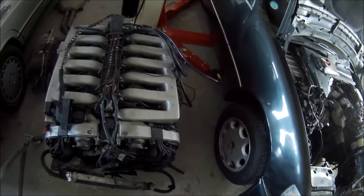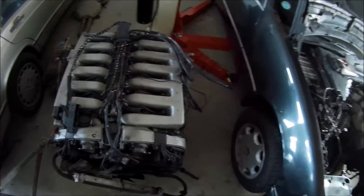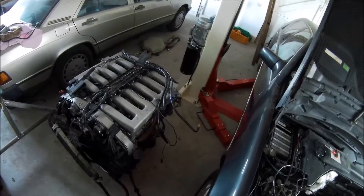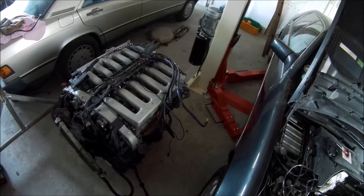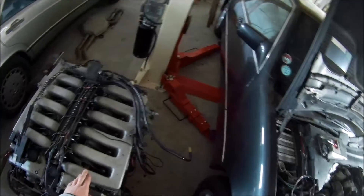So I'm just going to go with cable throttle bodies. That would be much easier, also because I'm going to use a different transmission — a different automatic transmission, the 722.6, the 5-speed. That was also used on the later models with these engines.